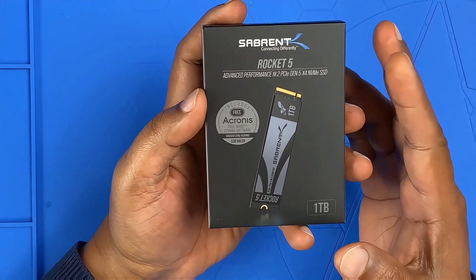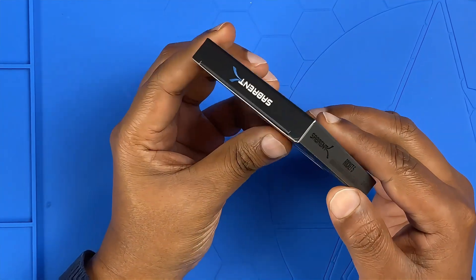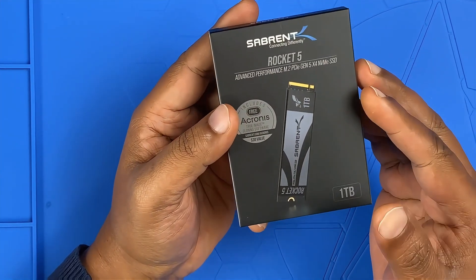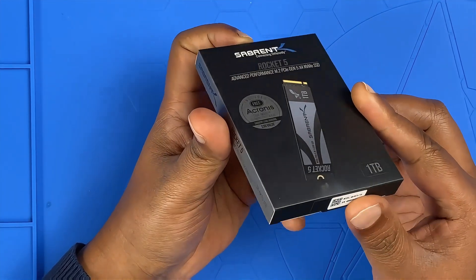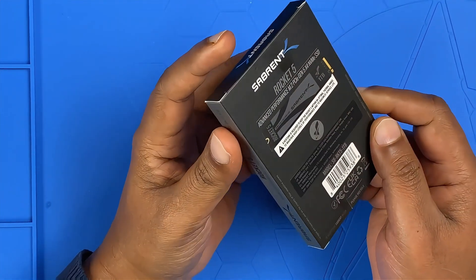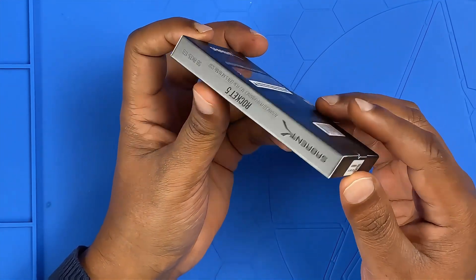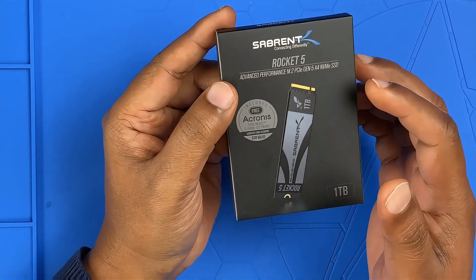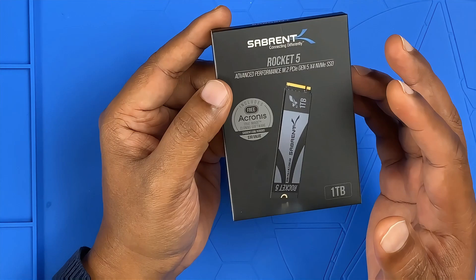Before we open it up, let's take a moment to appreciate the packaging, because when you spend money on high-end hardware, even the box should feel premium. The matte black finish gives a premium touch — this doesn't feel like cheap packaging. Minimalist branding with the Rocket 5 logo and PCIe Gen 5 clearly displayed. No unnecessary fluff, just straight to the point.